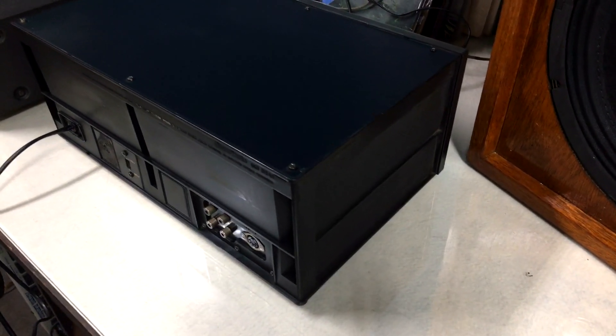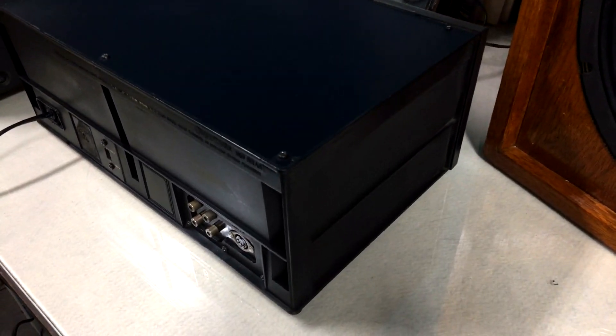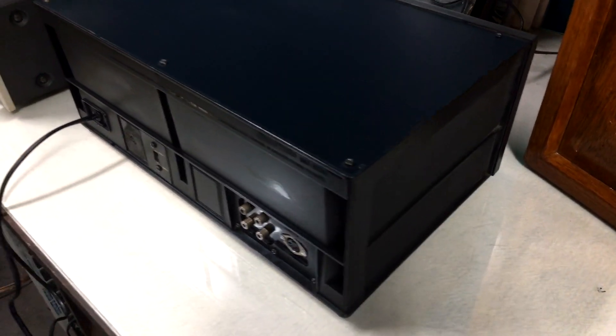Hello friends of the channel, very welcome. My name is Luis. Today we are going to follow here with a tape deck from Gradient, a S95.